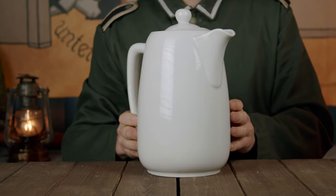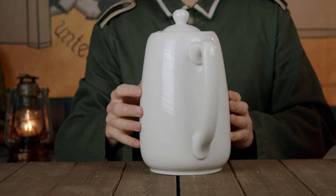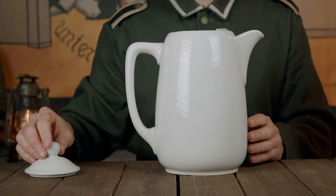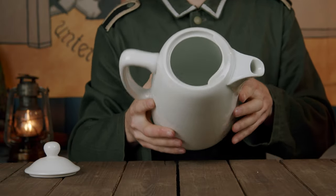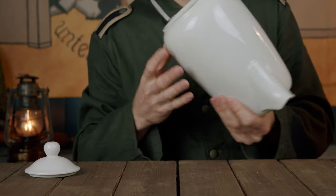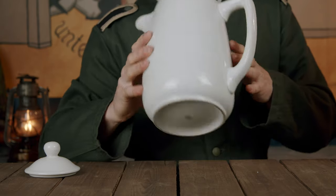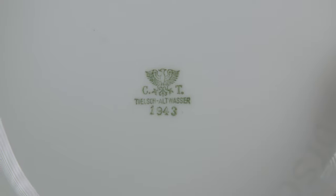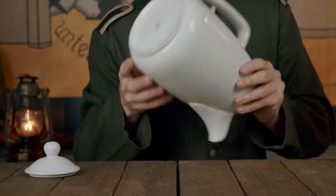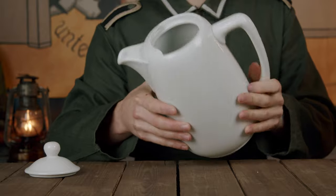The most sought-after items of this nature are the large pieces, such as coffee pots, as the plates and dishes are far more common. But nowadays everything is getting increasingly scarce. This coffee pot was manufactured in 1943 by the company Tils Altwasser. The company did take on contracts from both the Reichherr and later the Wehrmacht, but this one does not have a military property stamp, so my guess is that it was probably intended for civilian use, or perhaps a canteen or some other coffee serving establishment.